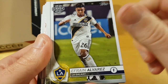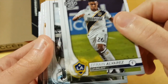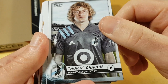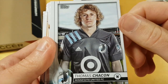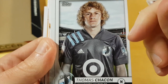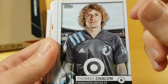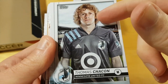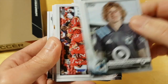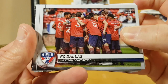The problem with this Topps flagship is that they don't use the RC logo, so we don't really know what is a rookie card and what is not. Thomas Chacon — yeah, here there is no blurry background, but the whole photo actually looks really photoshopped to me. It's completely unrealistic — you know, like those cards since the 70s where you could see the head is photoshopped. I get the same feeling from this card.